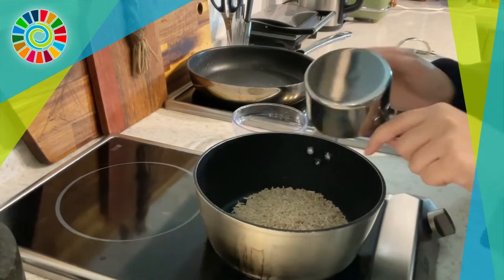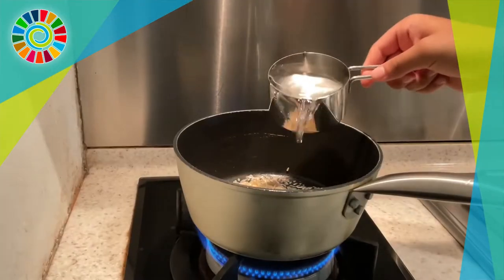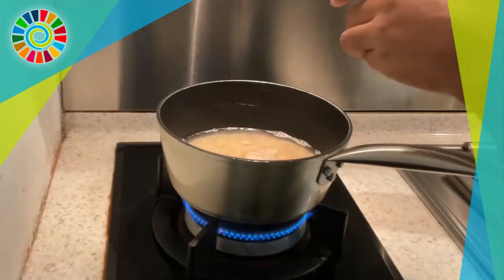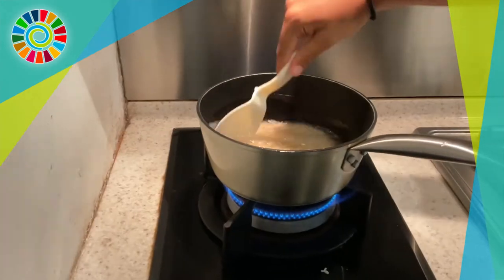If you don't have brown rice at home, you can literally use any other rice — it does not matter. But if you do choose to use brown rice, make sure to add a little bit more water than you normally do and add a pinch of salt for seasoning, then mix it all together and let that sit for a while.